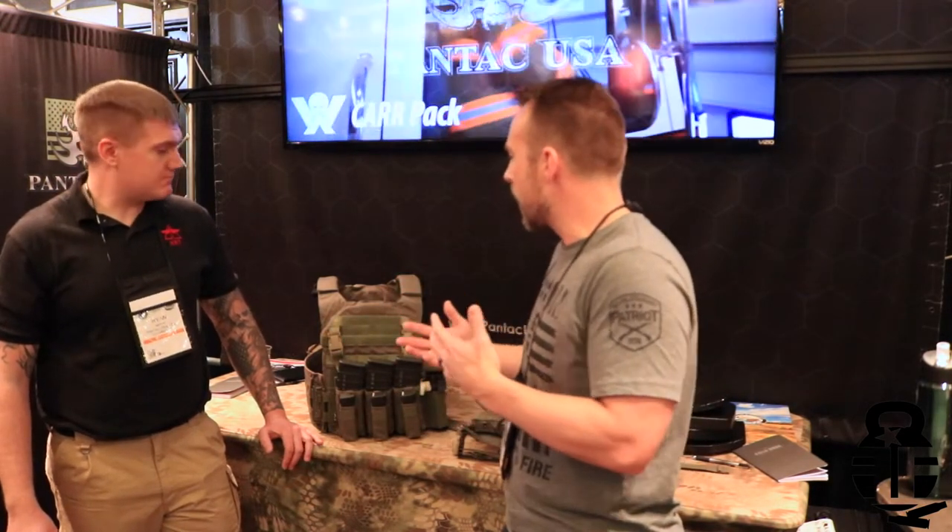Hey, what's up everybody, thanks for joining me once again. Naturally I'm at SHOT Show 2019 and I've got a company here that's kind of flying underneath the radar — a newer company called High Risk Training, and they are in the business of plate carriers. I'm going to turn it over to Ryan, and he's going to talk about some great products they've got going on and some things you guys might be interested in.